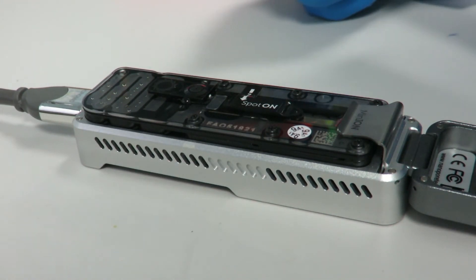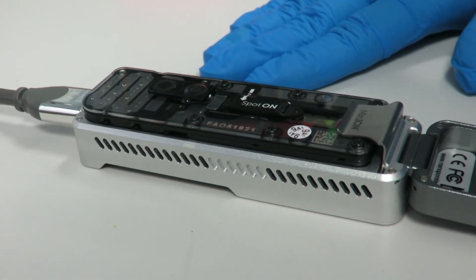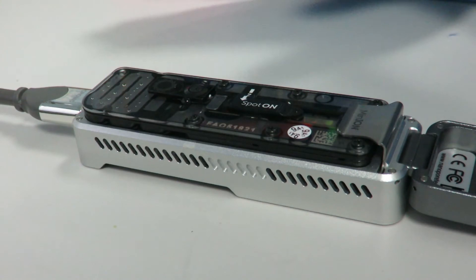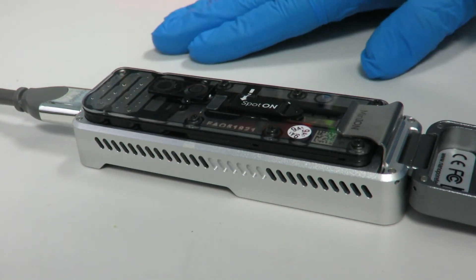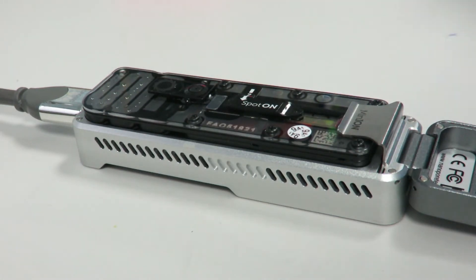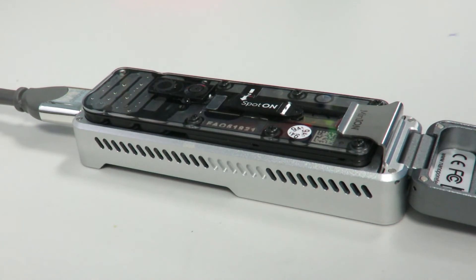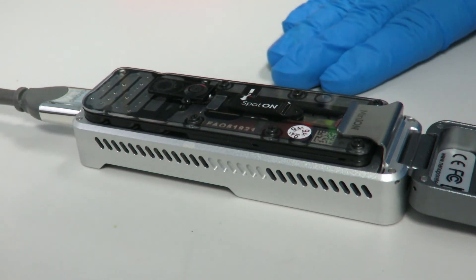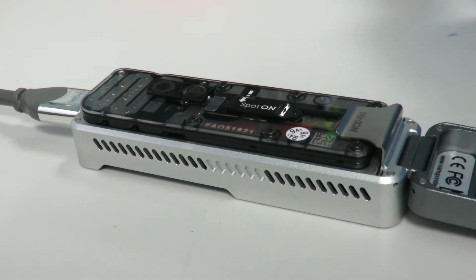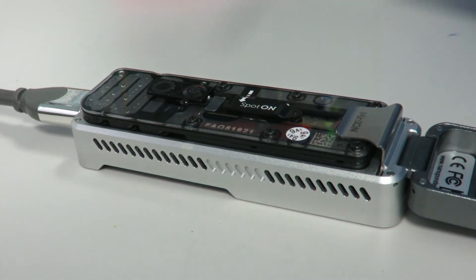It's definitely worthwhile QC-ing your flow cell once you've done the wash, because ideally you should have a sufficient number of pores to do another run. It's worth checking that you've got a decent number of pores. I'm going to assume this has been sitting for an hour and I've destroyed all of my old sample DNA, so I'm going to move on to the storage buffer section.